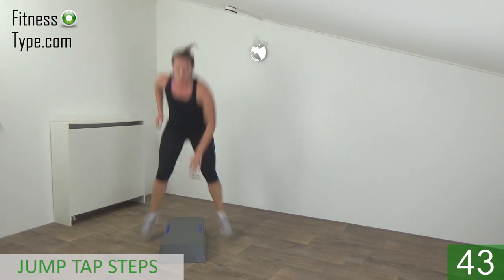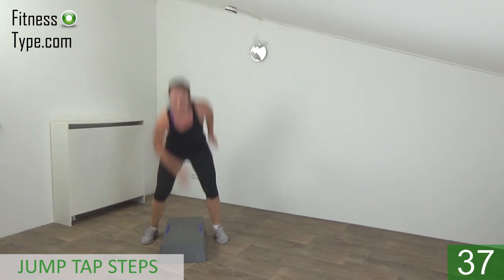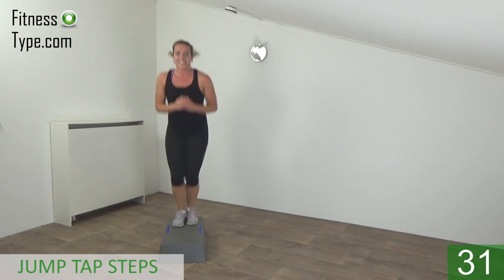Off and tap — switch your hand. Knees are bent, both feet together. Jump on and off. Final exercise — nice.